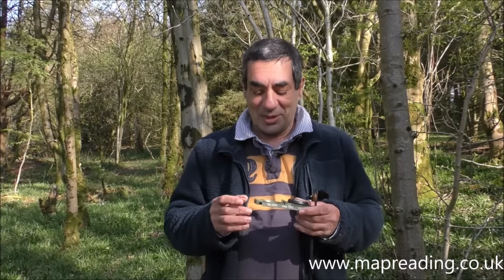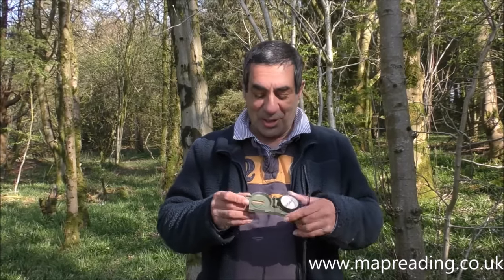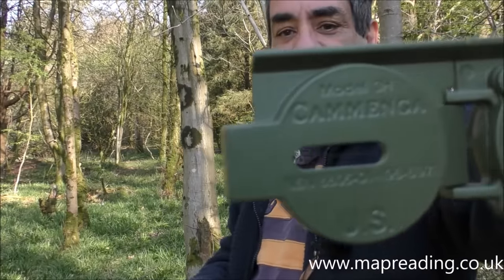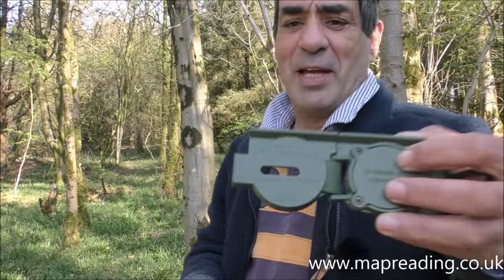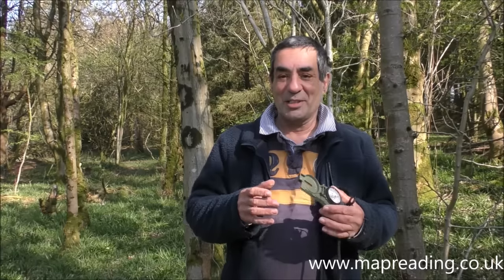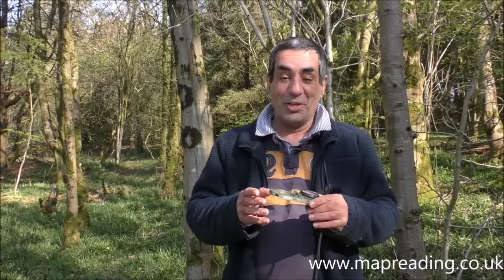This video is about how to use a lensatic compass. Today I'm going to be using a Komenga 3H — these are made in America and are probably the most common type of lensatic compass. I've got other videos about how to use different types of compasses such as base plate compasses and mirror compasses, but today I'm going to stick to the lensatic compass.